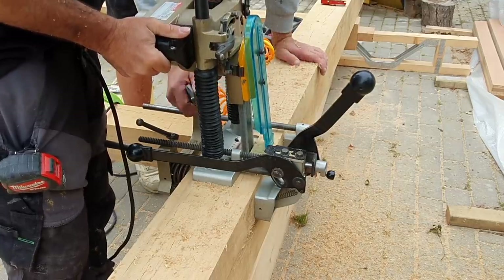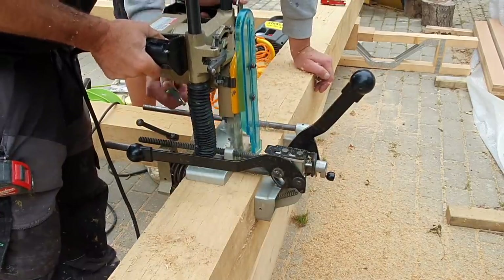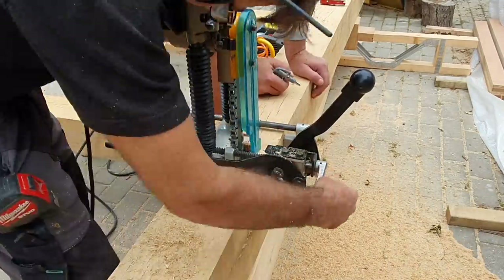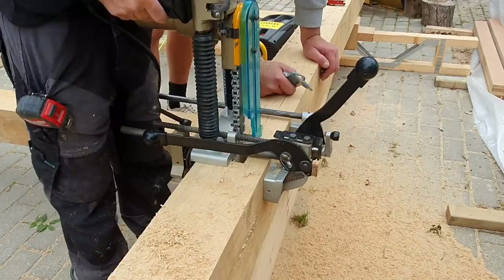We often use a blower — you can see it just blowing the debris out of the way. You can't really do this on your own because you need two hands to use the machine, but I have the luxury of Andy helping me out, manoeuvring the oak around because it's pretty heavy.